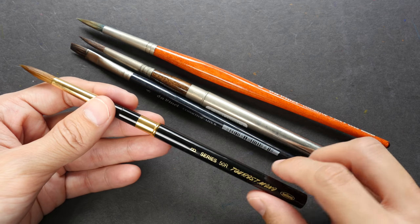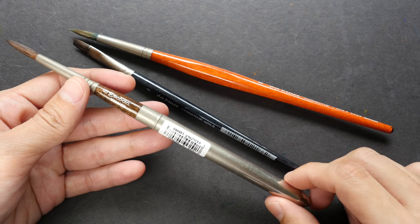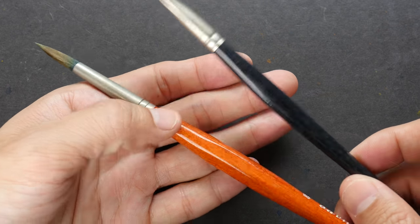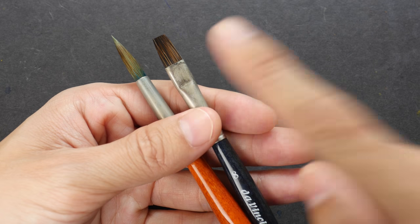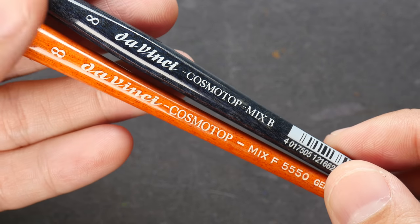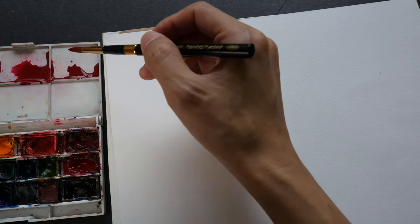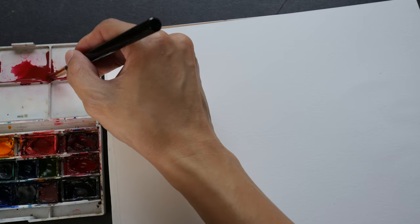If you have more budget, the next brush I would recommend is the Escoda Versatile. If you paint mostly at home, I would recommend the mix brushes — here I have the Da Vinci Cosmo Top Mix B and the Da Vinci Cosmo Top Mix F. The mixture of hair types brings down the cost, so they are quite worth the money. All the brushes I'm using now are size 8 — pay attention to how much water they hold and the types of strokes they can create.